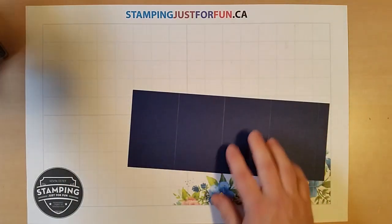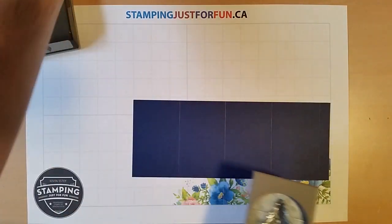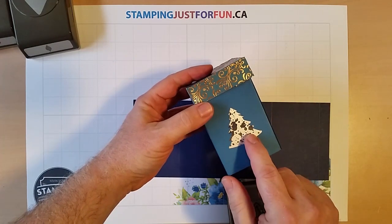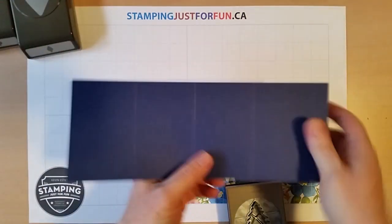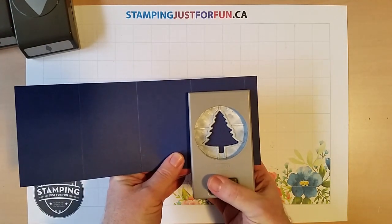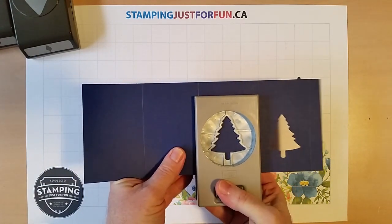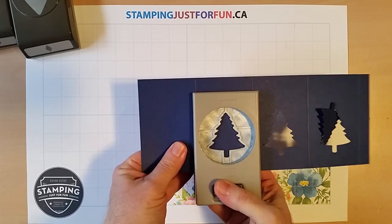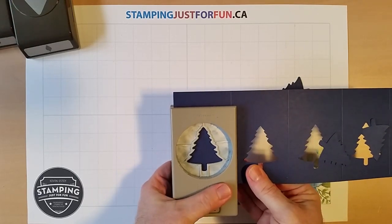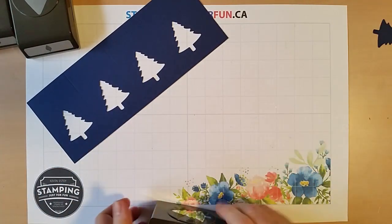Then we take our punches. When I did my sample I did all four different punches to see what I liked, and I really like the Christmas tree, so I'm just going to decorate this one with Christmas trees. All I do is send my punch between the two score lines and punch there, there, there, and then this last one — it's going to be the score line and the edge of the paper. How much easier could this be?